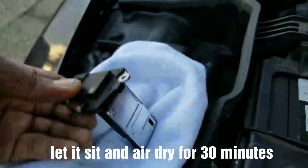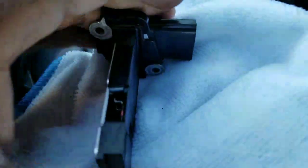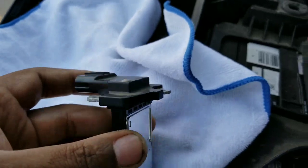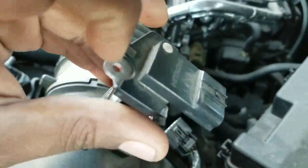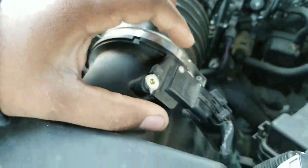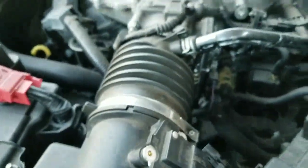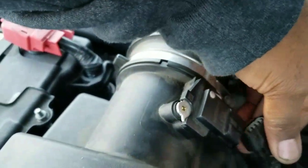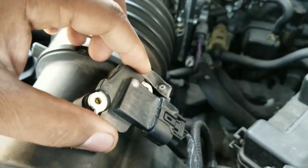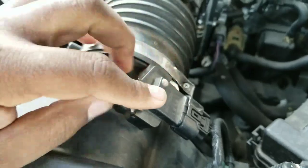I'm going to let it sit and dry for about 20 minutes — it's already dry but I'll let it dry a little longer. Now I'm putting the sensor back in the direction it came out. One screw goes here and another one goes here, so you line it up, slide it in, put the two screws back in — one and two — then push the connector on and that's it. That's how you clean your MAF sensor. If you guys have any questions, feel free to ask. Don't forget to like, share, and subscribe.